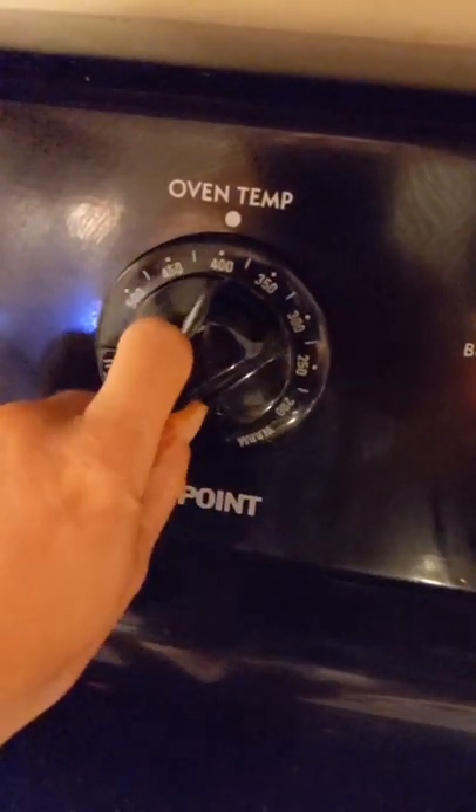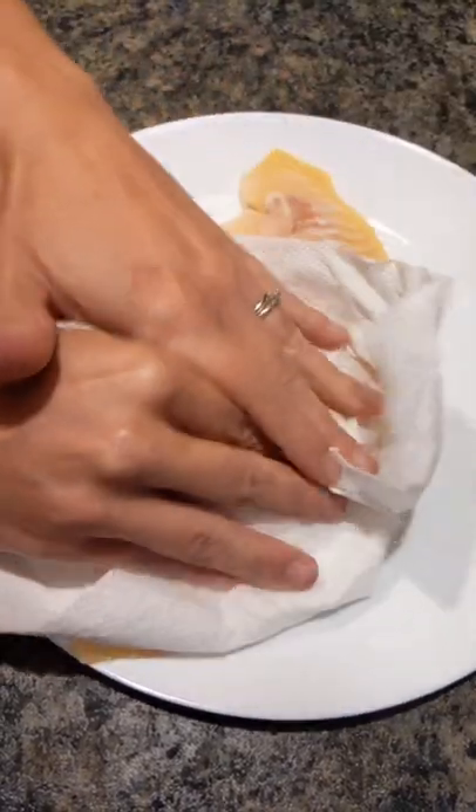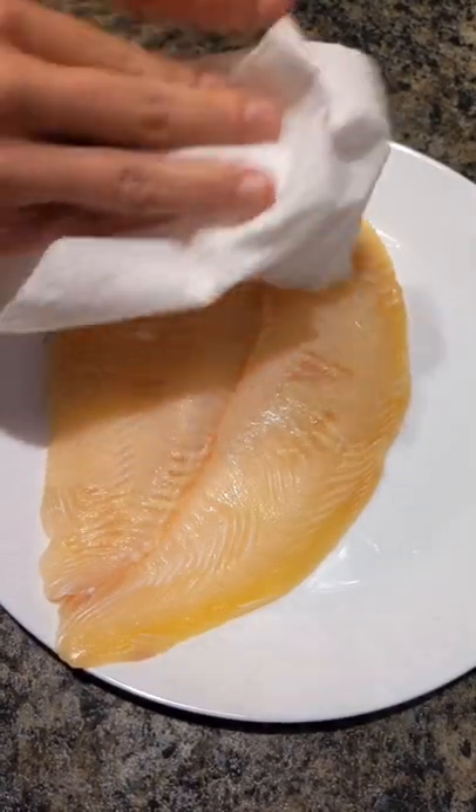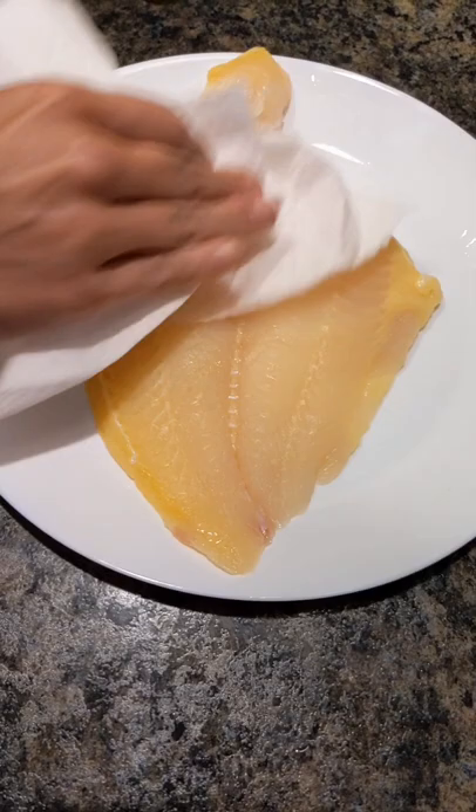All right. Once you've got your seasoning mixed, you want to preheat the oven to 450 degrees. Be sure to pat your catfish fillet dry. This will help with it not splashing whenever you place it into the oil. Water and oil do not mix.